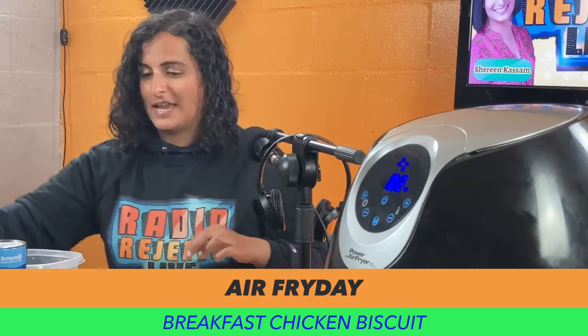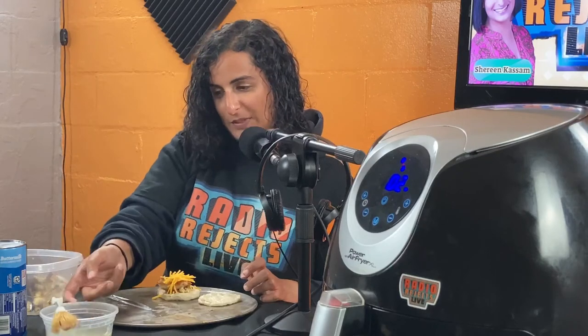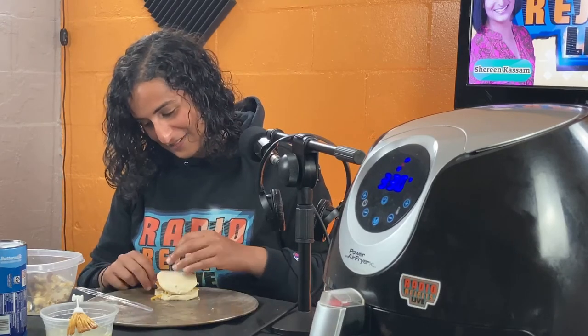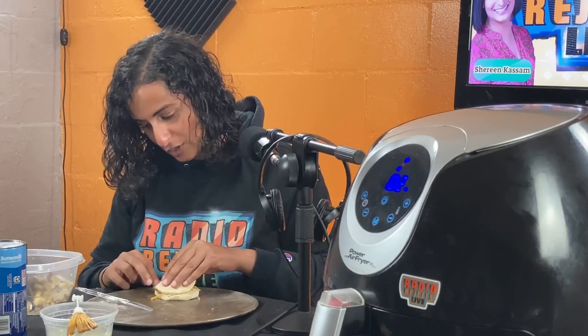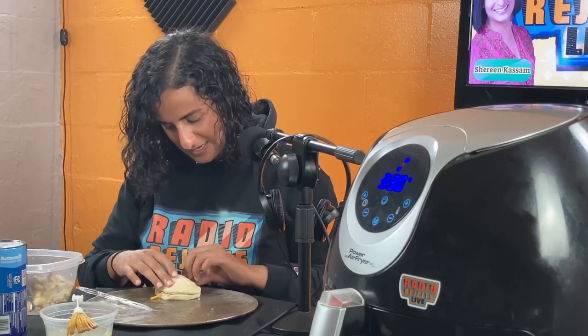This is our breakfast chicken for Air Friday. Then we're going to seal it with some egg wash — I know somebody's going to say that's not how you apply egg wash, but it's okay — and then we close it up and seal all the edges. Make sure you seal it so it doesn't explode.